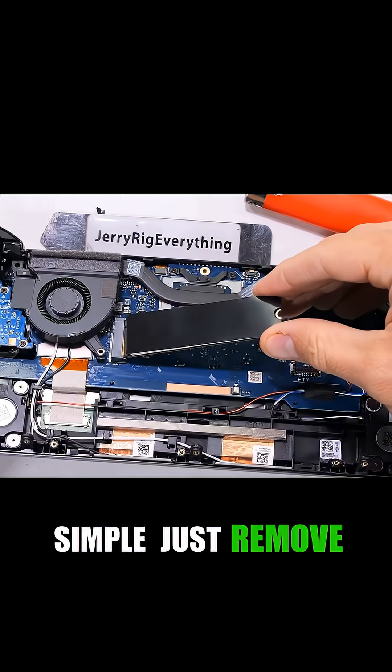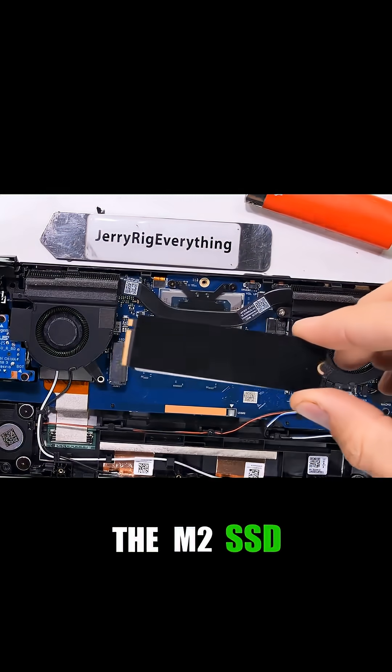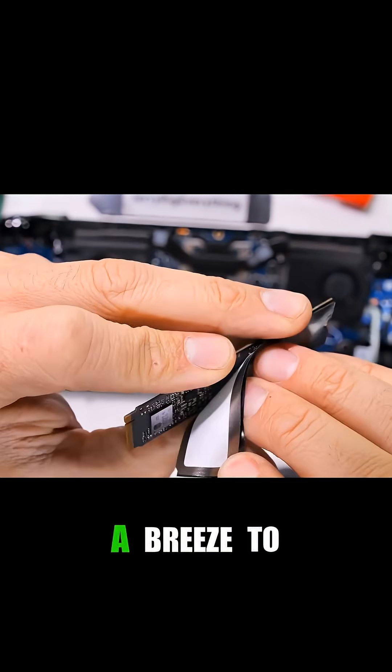Storage upgrades are also simple. Just remove one screw and the M.2 SSD pops right out, making capacity expansion a breeze.